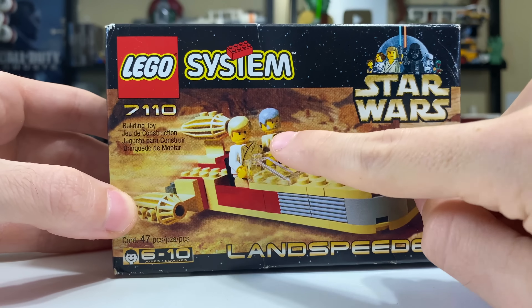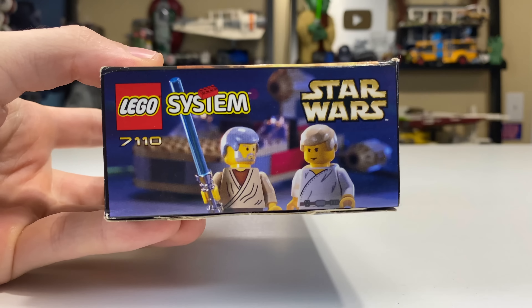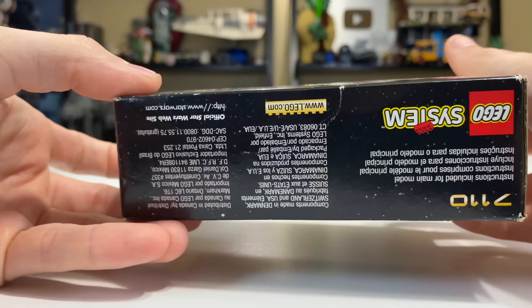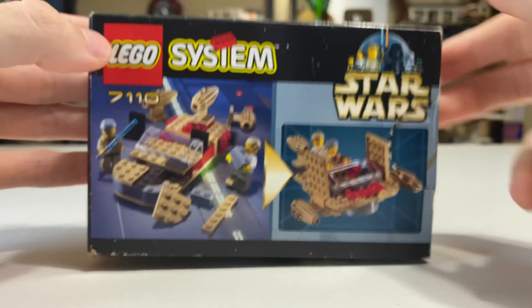There are two minifigures in here: Luke Skywalker and Obi-Wan. We'll take a look at them in a moment. The side of the box highlights those two figures, and there's a lot of text and warning labels on the box as well. The back of the box has a very interesting extra build — kind of a different spin on Luke's Landspeeder — and also shows Luke's Landspeeder half disassembled with the figures around it. I always found this old 1999 box art a bit charming.